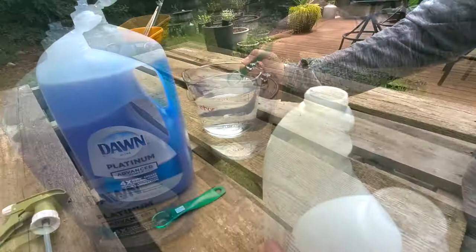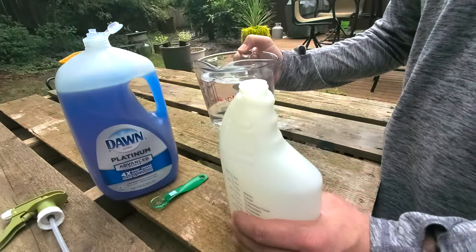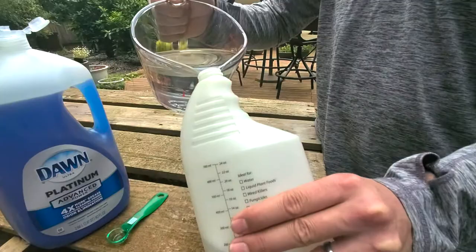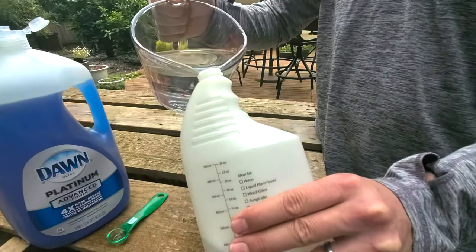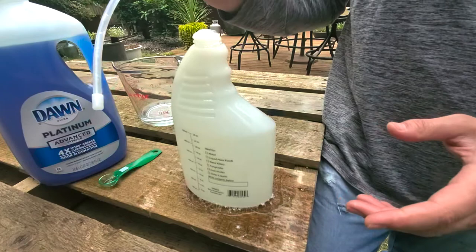Next step: you want to get the water into the bottle. Something to consider — don't dump the water in as fast as you can, because you're going to get a lot of suds and that's going to take up room in the bottle that you really don't have. So you need to pour slowly. A little bit of bubbles is okay, it's going to happen. Last step: take the top, get it on there, and tighten it down.